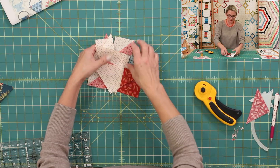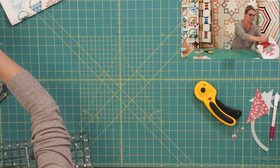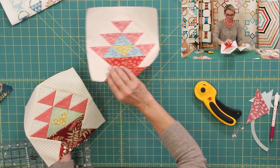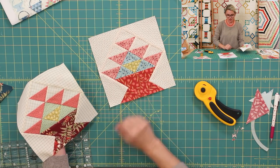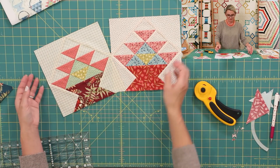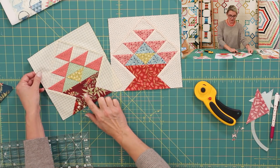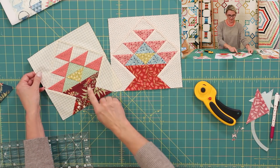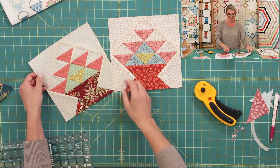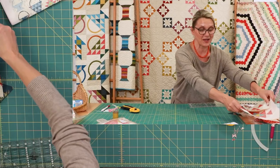You're flying through it because you have the practice from previous baskets! You're going to make two of basket nine — one with a lighter red base and one with a beautiful darker cranberry base. I absolutely love this fabric from our seamstress collection.